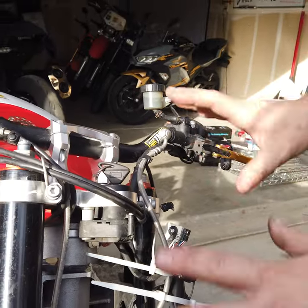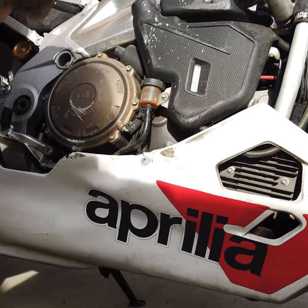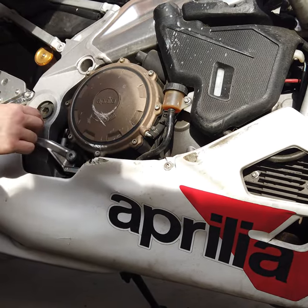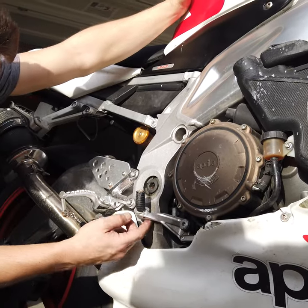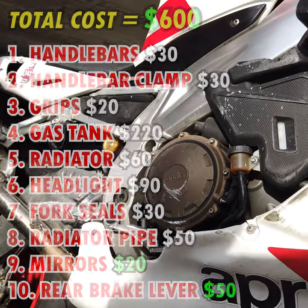Quite a bit of work needs to be done to the front, but I don't think it's going to be too bad. I'll try to shave it down a bit and put a little fiberglass in there. The lever needs to be ordered. I also want to check if the battery is still good, so I'm going to plug it in tonight.